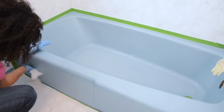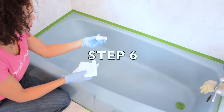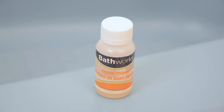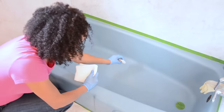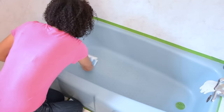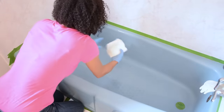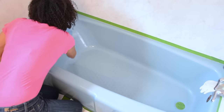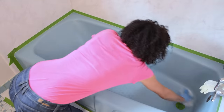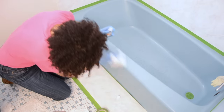You're now ready for the liquid primer. Pour the entire one-ounce bottle of liquid primer onto the bottom of the bathtub. Using several paper towels, spread the material over the entire surface — the paper towels will soak up most of the liquid primer, so having plenty will prevent tearing and allow easier spreading. Pay particular attention to the drain area and don't forget the front of the tub.